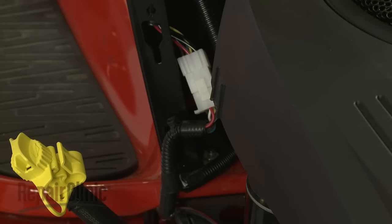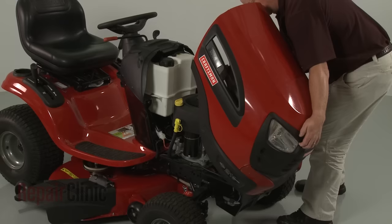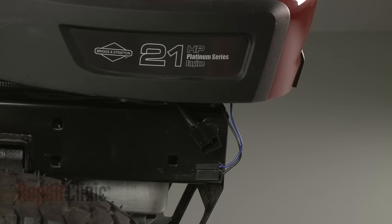Reattach the oil drain tube to the blower housing. Reinstall the hood or engine cover and reconnect the headlight wire harness if applicable.